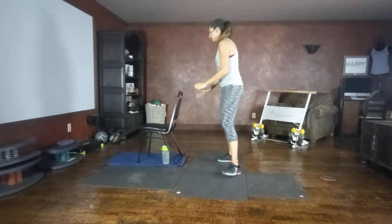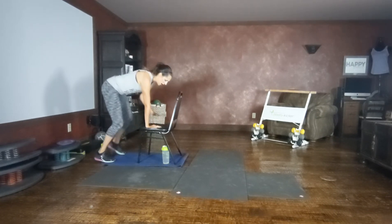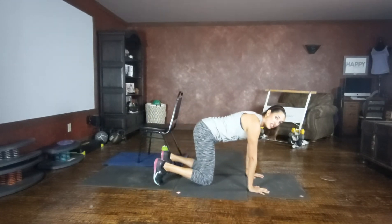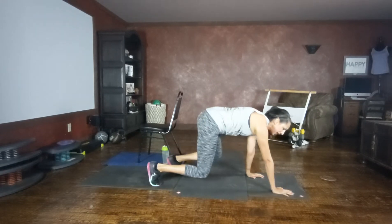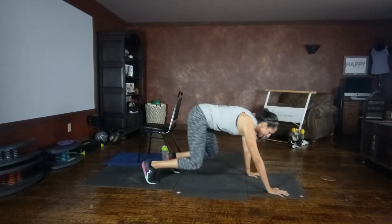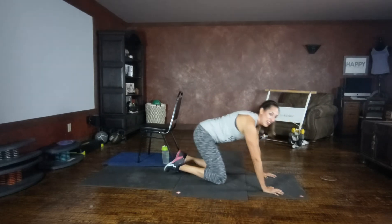Bear crawls. If you're using your chair, hands on the front of the chair, bend your knees, lifting arm and leg alternating. Otherwise, come down to the floor, stacking those shoulders, tucking those toes under, lift, walking forward and back. The option to walk is only if you feel good in the bear crawl. The closer your knees are to the floor, the more core engagement. Rest.